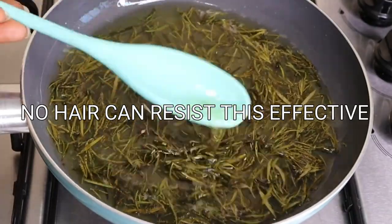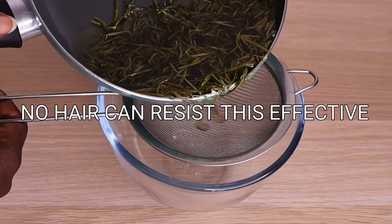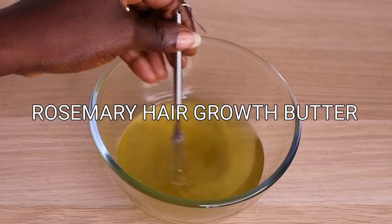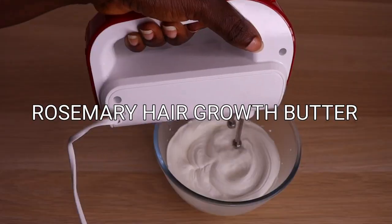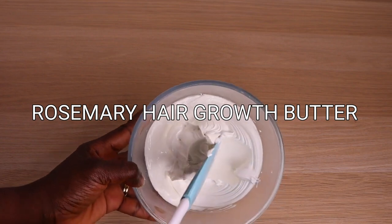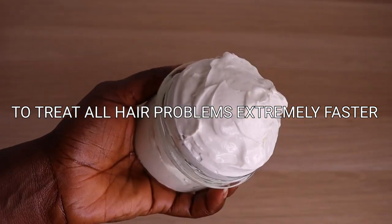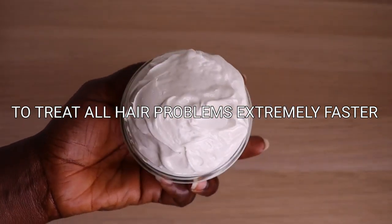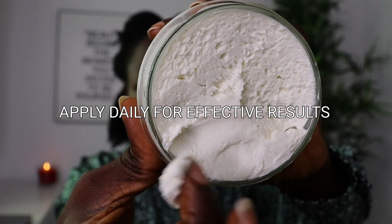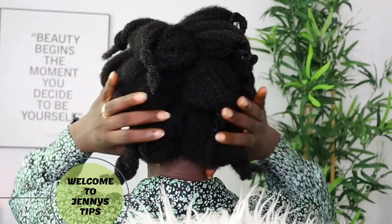Hey lovelies, welcome back to another video! In today's video we are going to make an effective super duper hair growth rosemary creamy butter to apply daily on your hair for effective results — to treat scalp issues or hair issues extremely faster. If you are interested to know how to make this simple effective DIY rosemary creamy butter, just keep on watching.